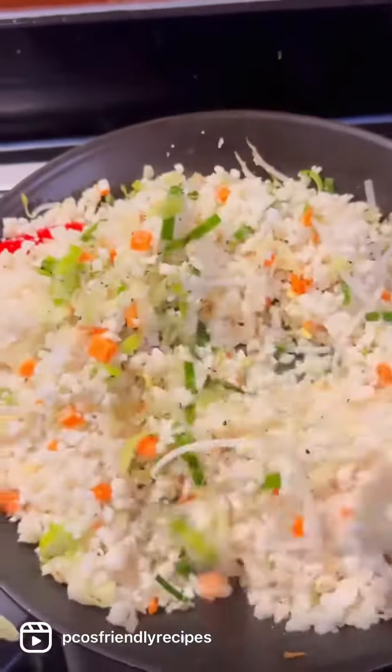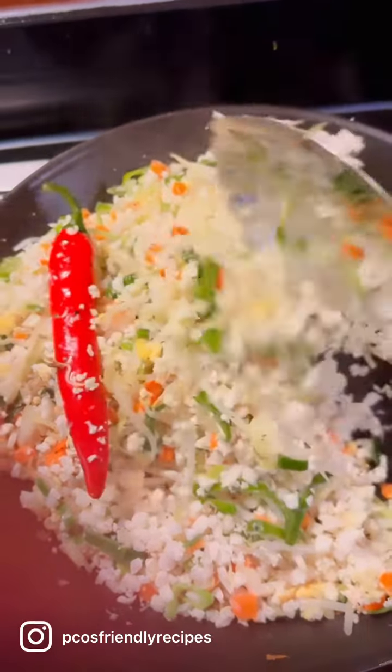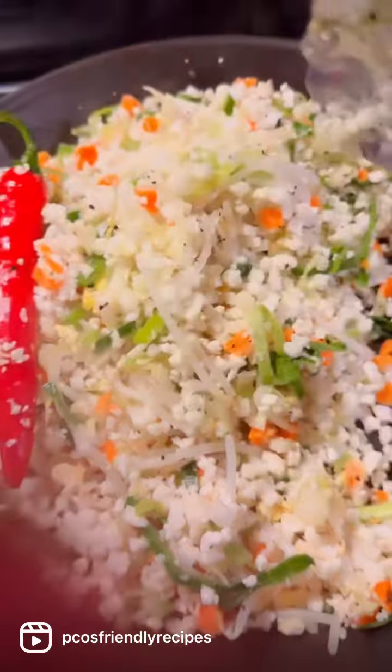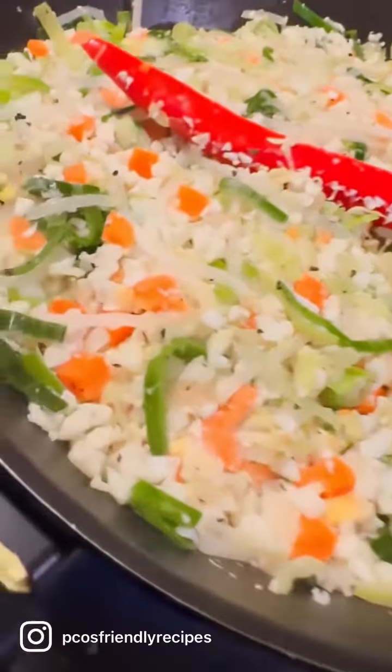Make sure to mix all of this well. Look at all those colors — I really like how this is turning out. Mix them well, and you know that the cauliflower is cooked when it changes from a pure bright white color and kind of turns into a transparent glassy texture.